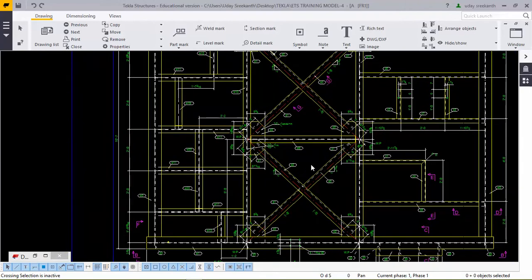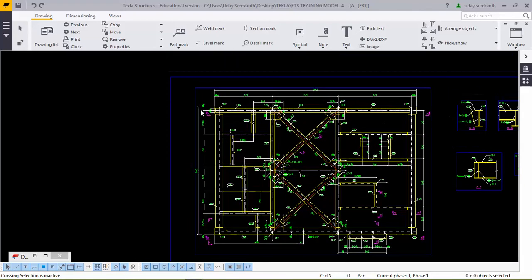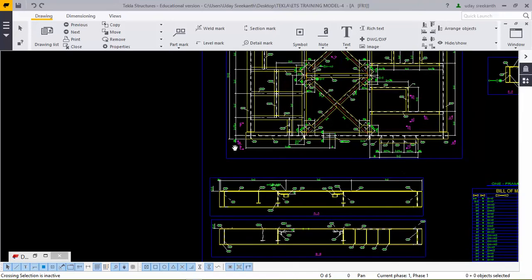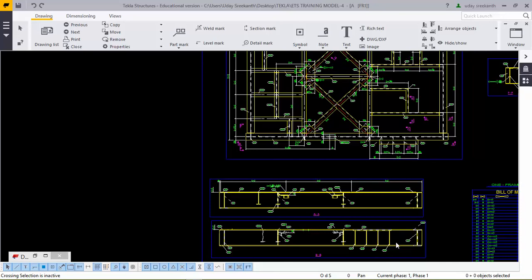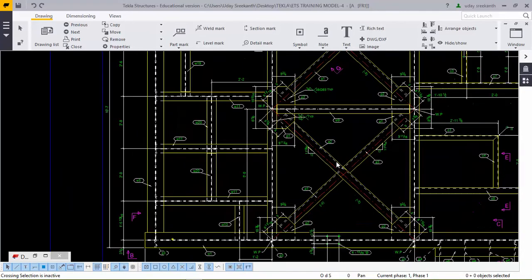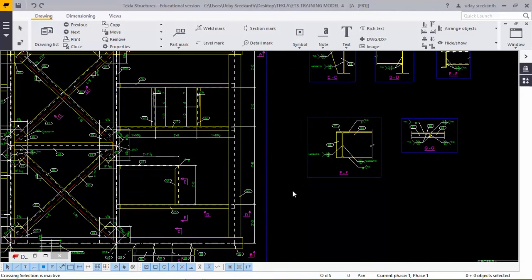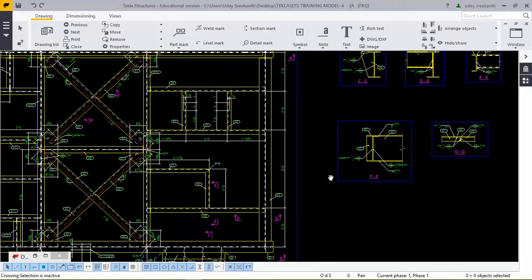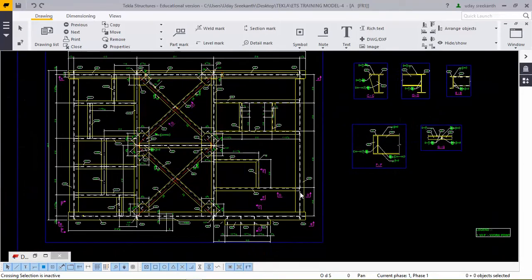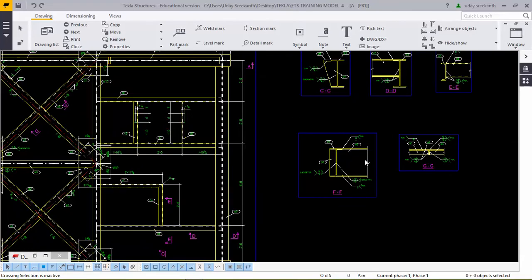One thing to keep in mind is where to take a section. Here, from this side, we don't have any stiffness so we took the section accordingly. This is the BB section. From this side, we have stiffness. You can also see the elevation provided. While taking sections, note that the C section records the stiffness, and the D section shows the channel and the beam — since those two are different, we took that section.